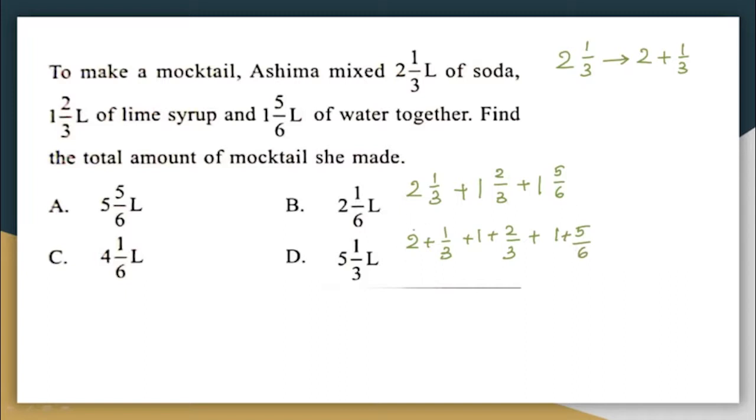By writing it this way, I can add all the whole numbers together: 2 + 1 + 1 = 4. This is easier because otherwise I would have to convert everything into improper fractions. So I've added up all the whole parts and got 4, and now I have the fractional parts — 1/3, 2/3, and 5/6 — which I have to add up.